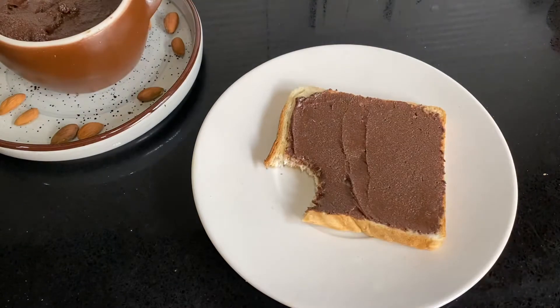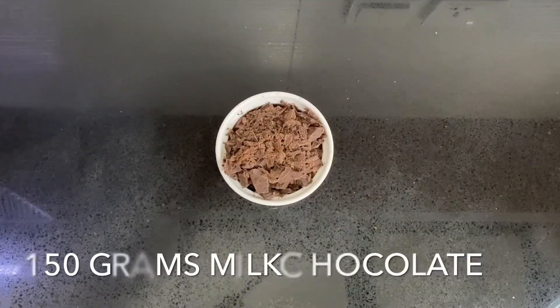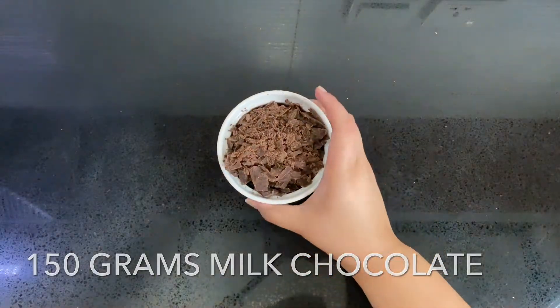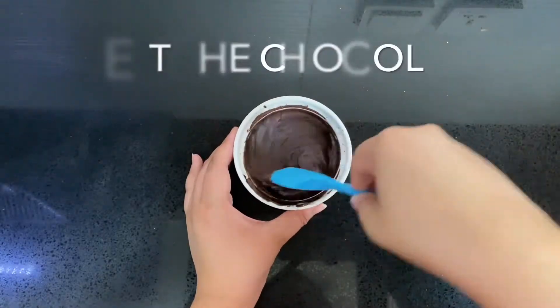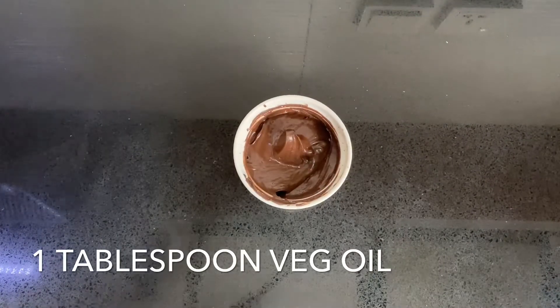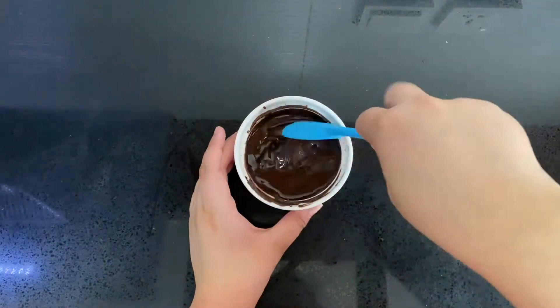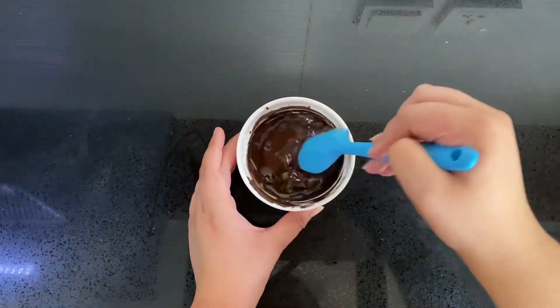It tastes amazing and you will never go back to buying Nutella again. To start, you're going to melt 150 grams of milk chocolate and mix it until smooth. Add one tablespoon of vegetable oil and mix it again. Set this aside to cool and let's get on with grinding down our almonds.